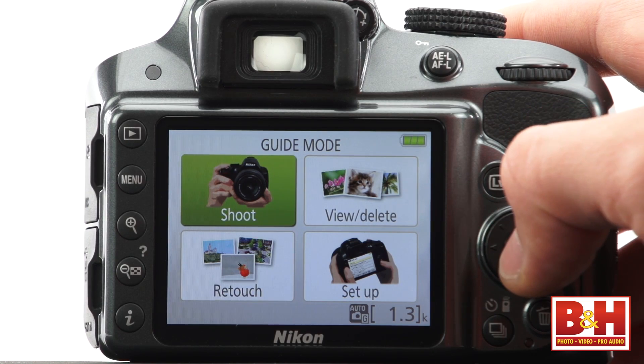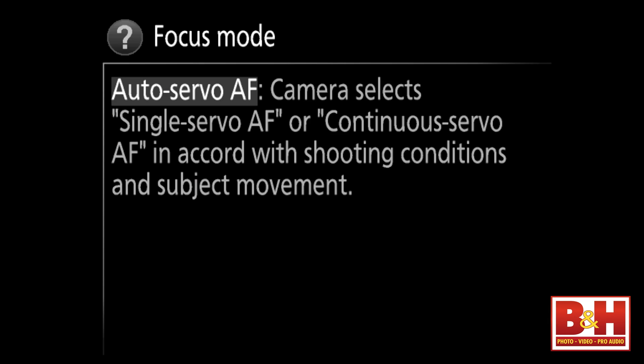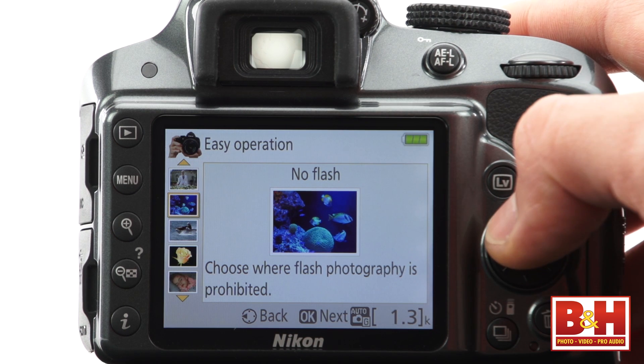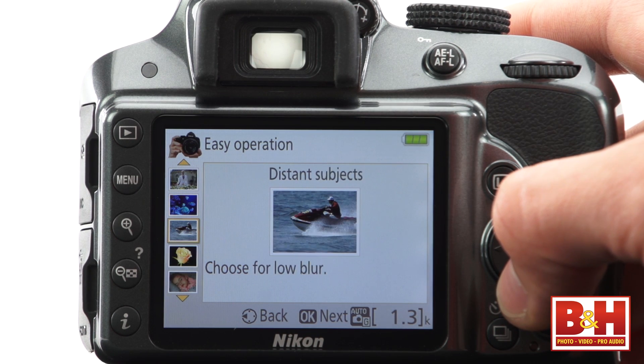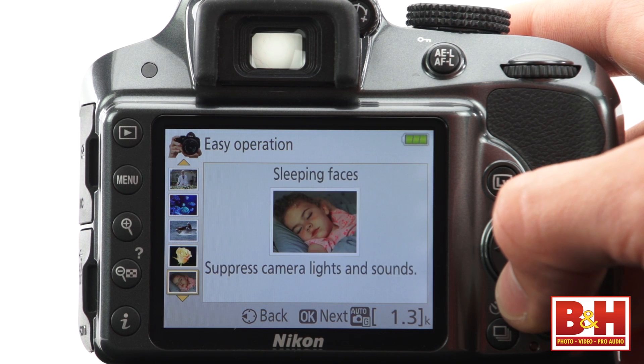One last feature of the mode dial is Nikon's guide mode. Lots of cameras have a question mark button you can press to get information about a feature, and the D3300 has that too. But if you put the mode dial in guide mode, you can have camera lessons at the same time you're taking pictures — it's a really nice feature for people who want to learn while they shoot.